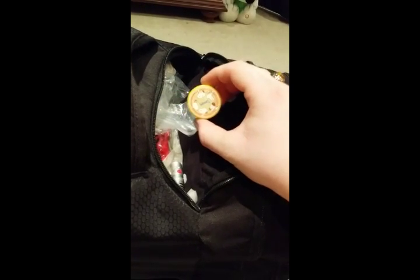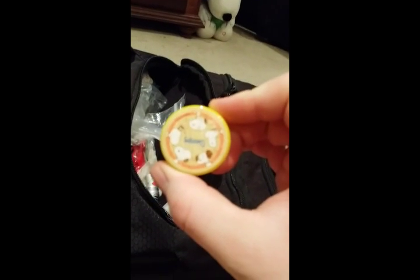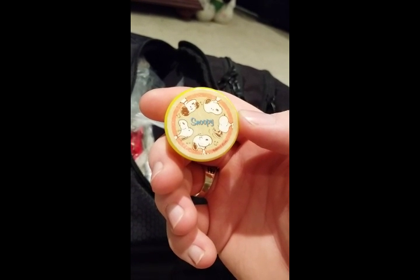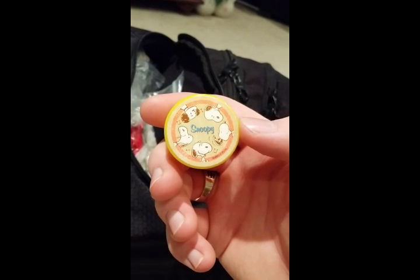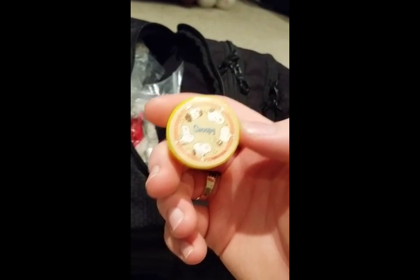Then we've got my Snoopy pencil sharpener. Pencil sharpeners are great because they can get shavings from sticks into tinder, as well as sharpen the pencils I have in here. And Snoopy will definitely keep you going in a desperate situation.